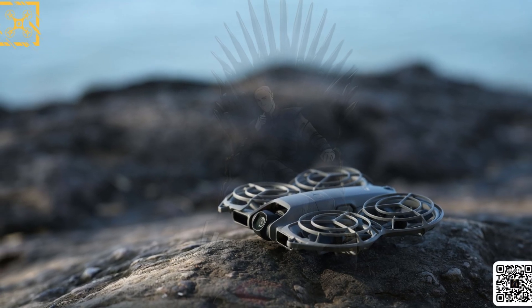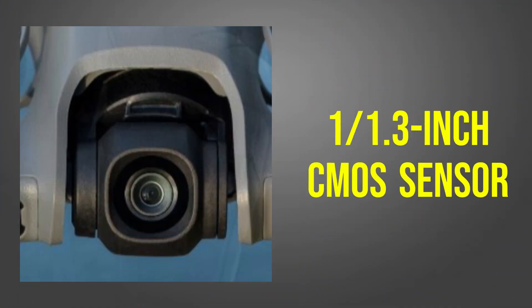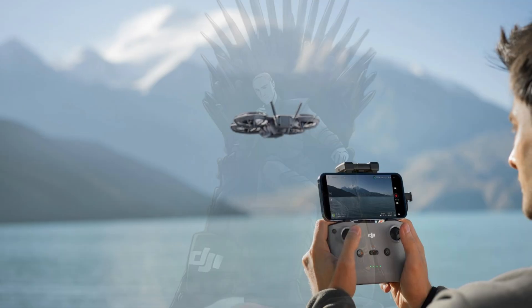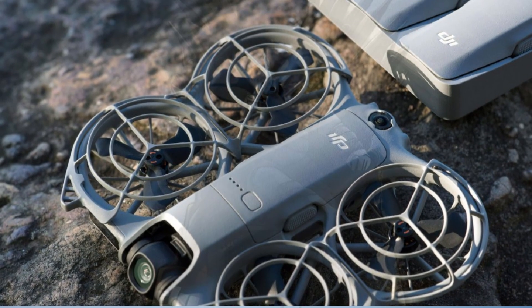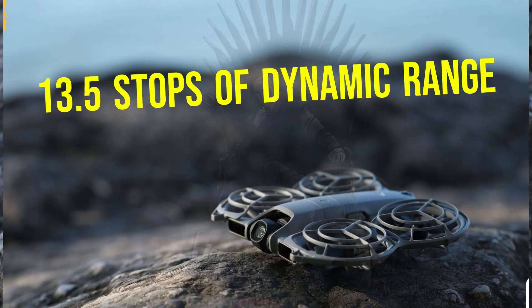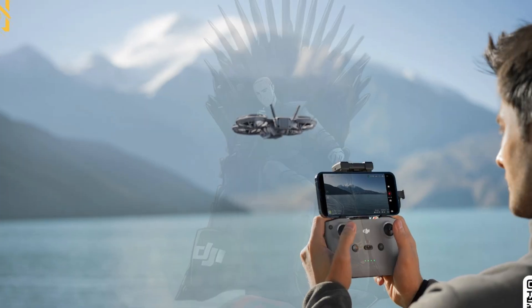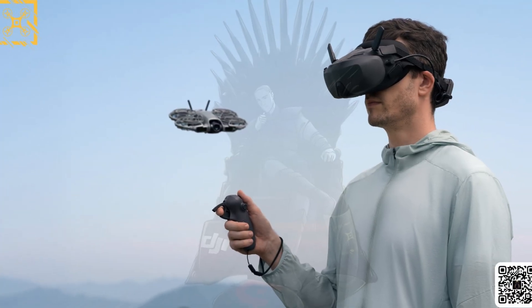Now let's talk about the most exciting part: the camera system. Leaked specifications list a 1/1.3-inch CMOS sensor, positioned between the front sensors and supported by a new two-axis gimbal system. This combination promises remarkably smooth footage without adding extra bulk. Rumors suggest 4K at 60 frames per second, 10-bit HDR, and up to 13.5 stops of dynamic range — numbers that compete directly with drones twice its size. For creators, this means real professional imaging in a drone that weighs less than most smartphones.